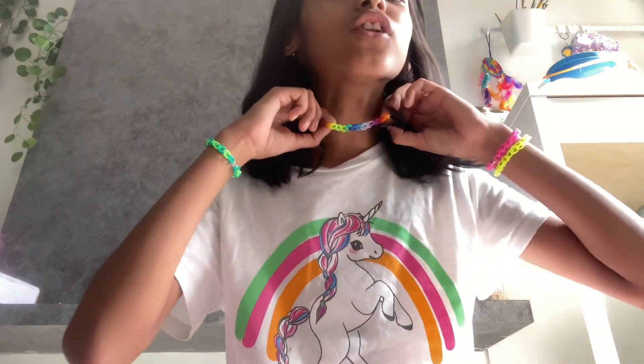I've also turned it into a choker, and you can maybe turn it into a ring and other things like that. Hope you liked the video — bye bye!